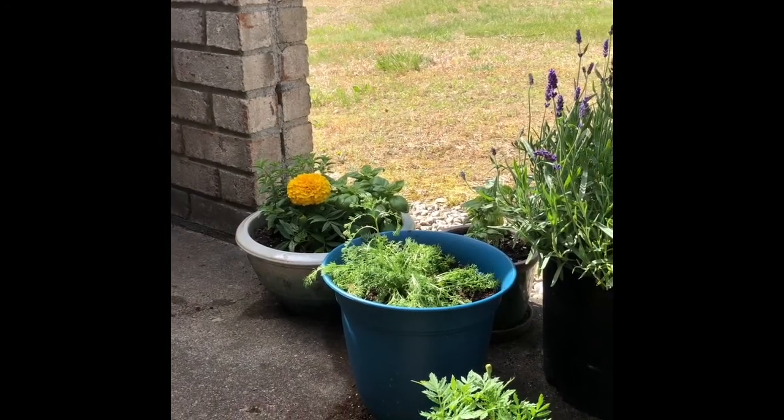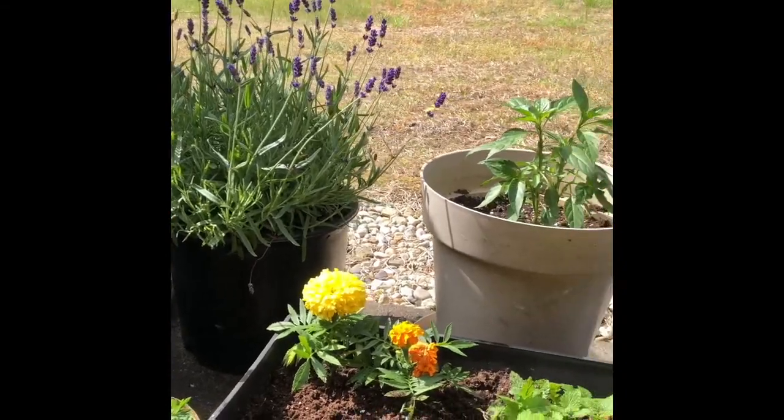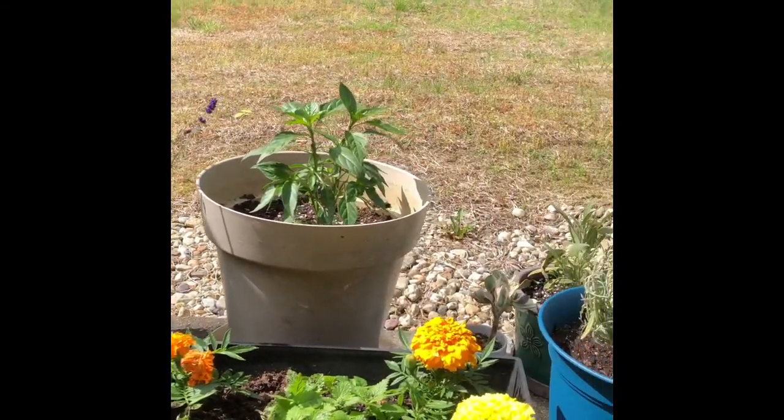Hey friends, Erin here. We're in the garden today and I'm going to show you how to plant a seed. So this is my garden. I'm growing herbs and flowers and it's in containers on my patio.